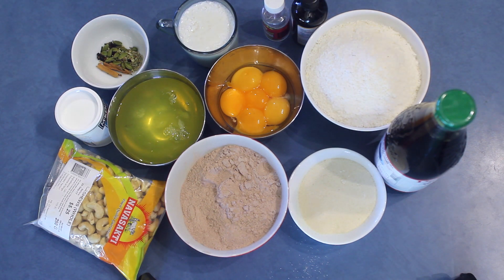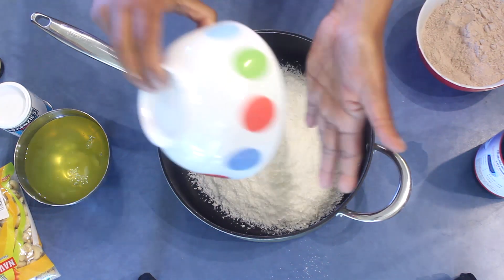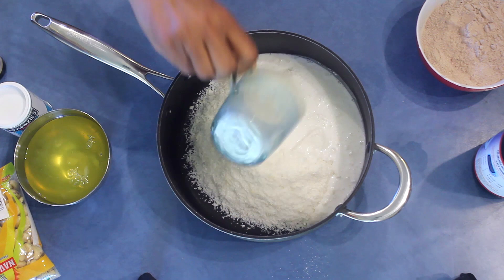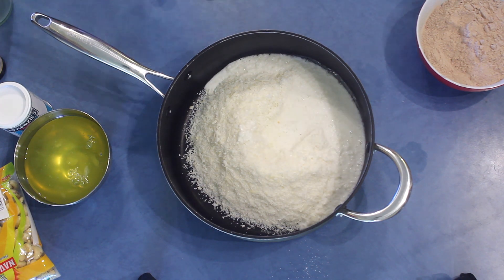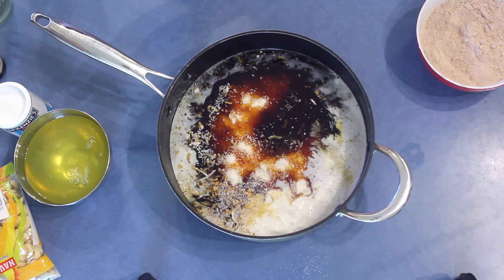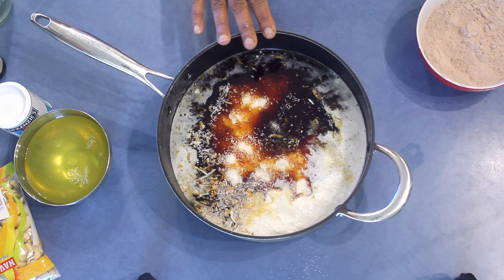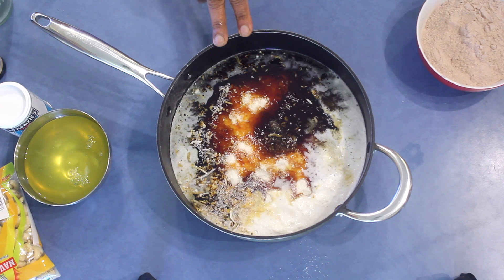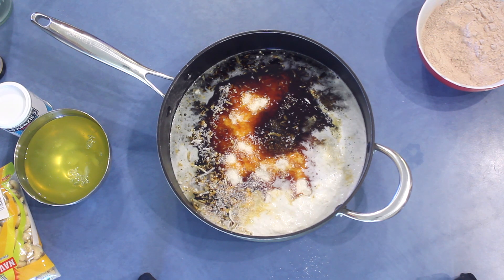So let's start. First of all, into a pot add the desiccated coconut or fresh coconut, and into that add the coconut milk — if you are using fresh coconut you can use water instead. Add the treacle and a pinch of salt. If you can't find treacle, you can use brown sugar — make the syrup from 750 milliliters of brown sugar — but I have to say the taste is different.